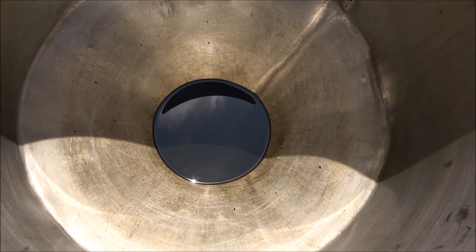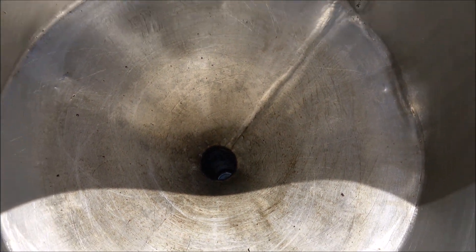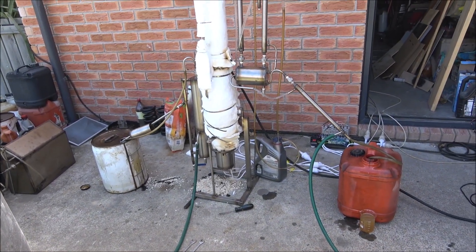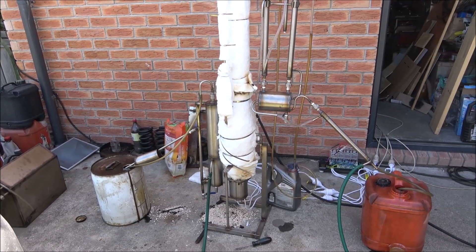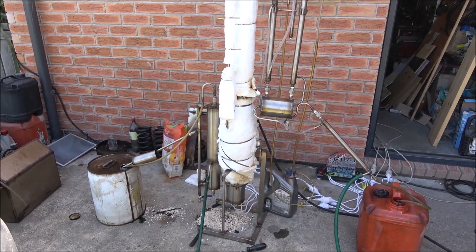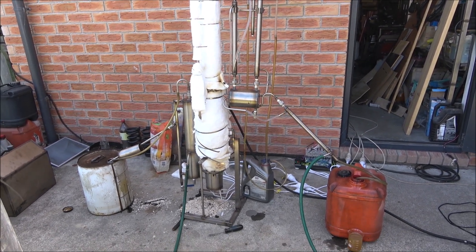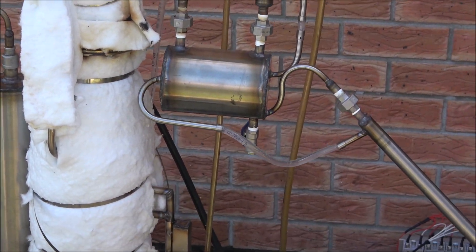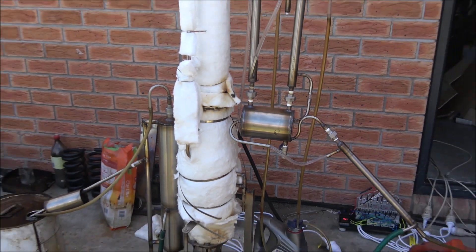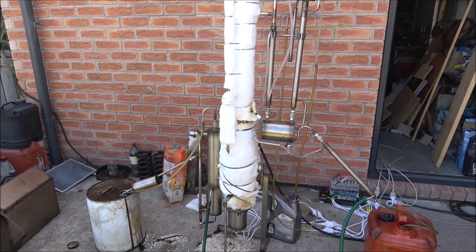Just a little bit of oil still in the drum — almost nothing left. I'll let it run for another five or six minutes so the oil within the reactor evaporates, then I'll shut it down, drain the cooling cylinder, and that's it. Then I'll take it apart, clean it up, and prepare it for shipment.